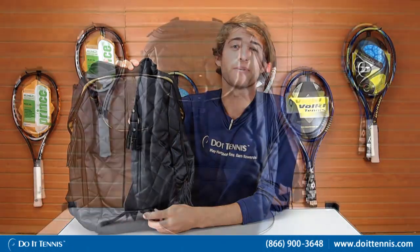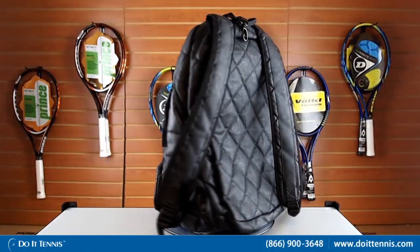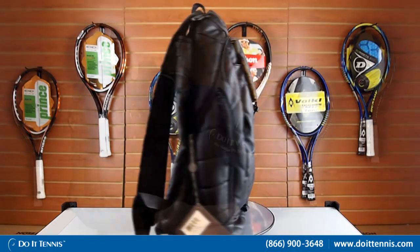Hi, this is Kyle with Do It Tennis and today we're looking at the Wilson Seville tennis backpack. You can see here it's in this all black color — it's very cool, very stylish.